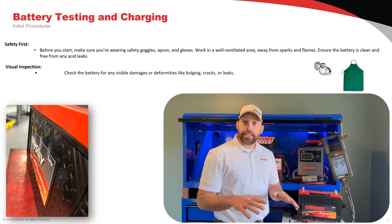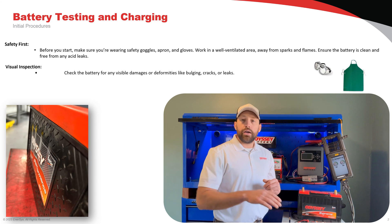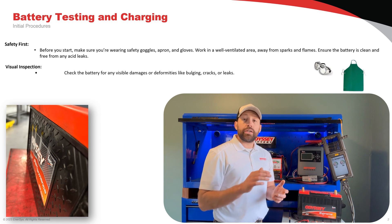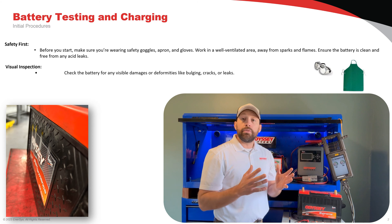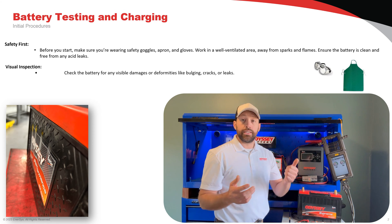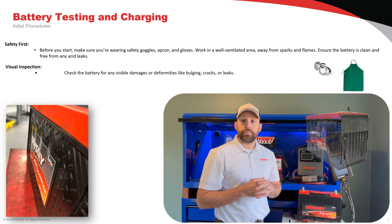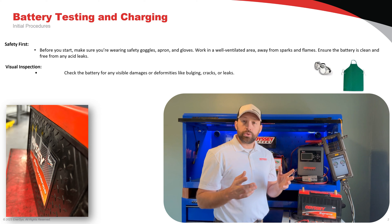Cracks, bulging, and leaks can all be indicators that there was an issue within the application, such as overcharging, undercharging, or battery over-discharging. These are all things we need to consider before we test and charge our batteries, as it could be dangerous — such as the battery to our left here. I wouldn't recommend charging that battery. Let's go ahead and get started with our first test.